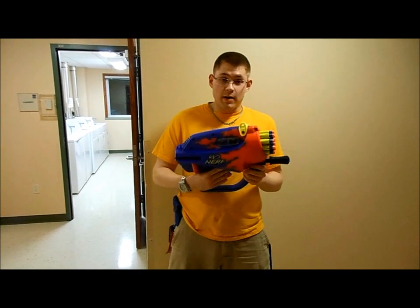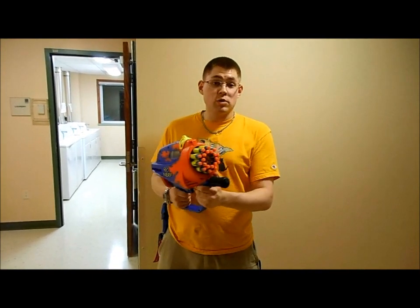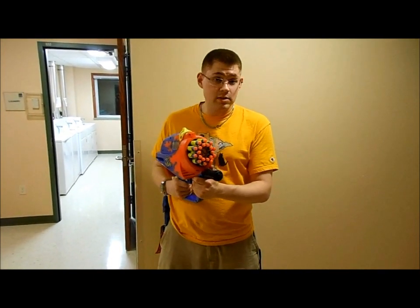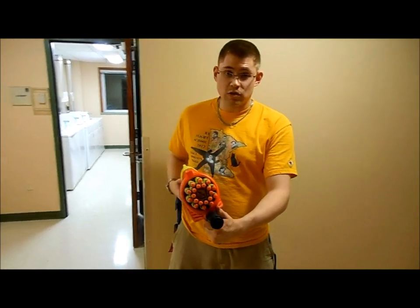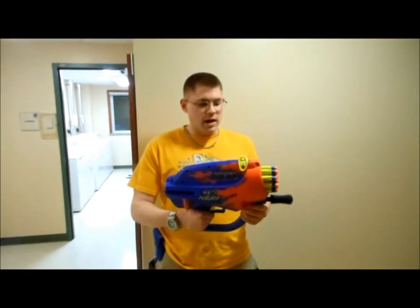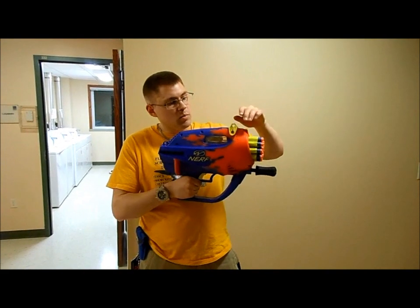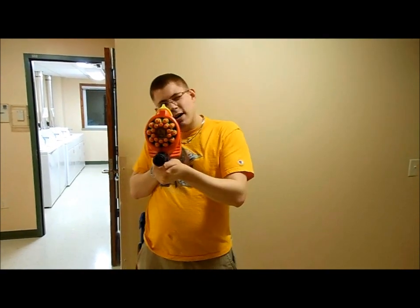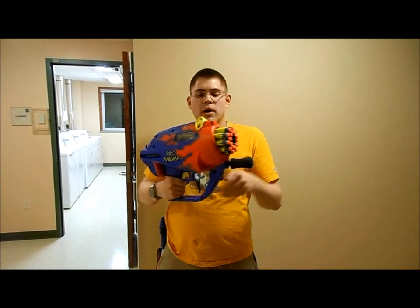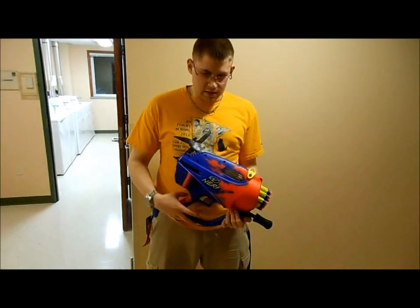I'm very glad I got to review this blaster. Some final thoughts — it's almost as if it was made to fire elite darts because they just look awesome. And a few other things I've noticed: this hump is kind of annoying, but it's got kind of an iron sight sort of thing. In actuality, that is a sling point, so you could sling this.